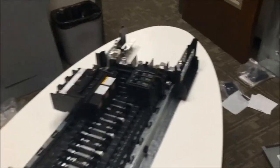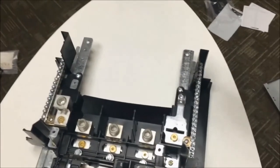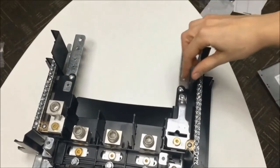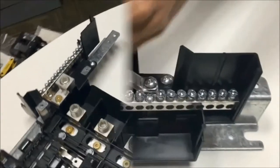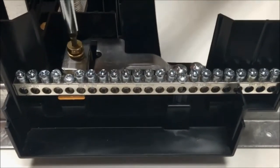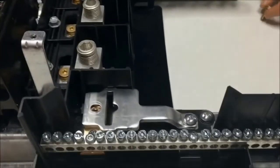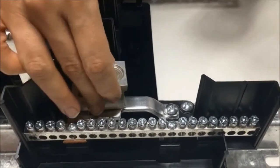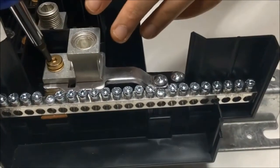Now that we've installed the feed-through lugs, it's time to install the neutral lug at the top of the panel board next to the neutral bar. On the left hand side you should already have a neutral lug for your panel board. On the right hand side you may or may not have a neutral bonding strap. If you do have a neutral bonding strap, you are going to install the lug right on top of the strap. Just remove the gold screw attached to the strap, set the lug right on top of the bonding strap, then reinstall the screw and torque it to 25 to 30 pound-inches.